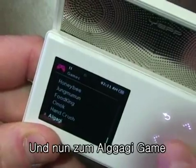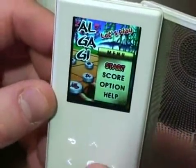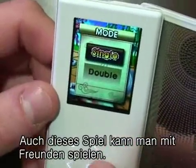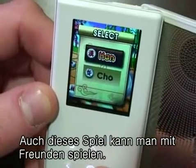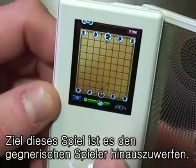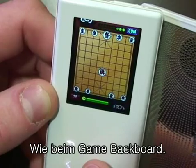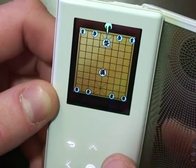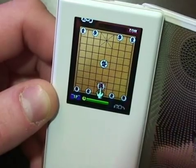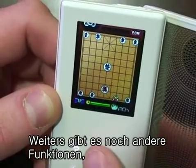Let's take a look at Algagi. You can go to double and connect to a friend's device, or back to single. The object of this game is to knock your opponent's tiles out across the back of the board. You can also pick other tiles to use.